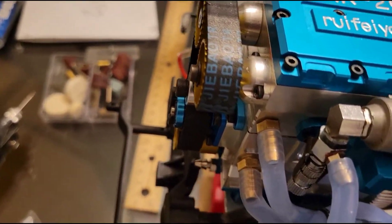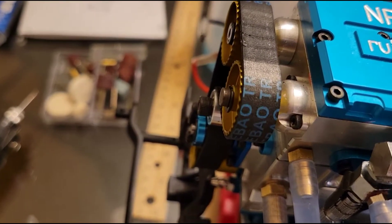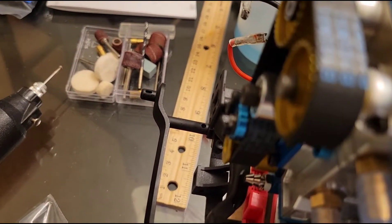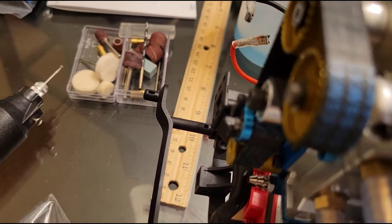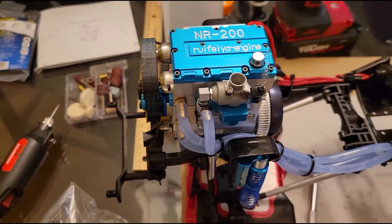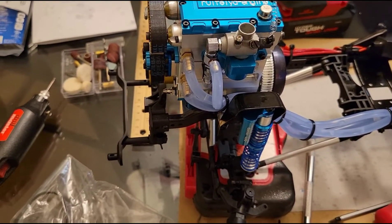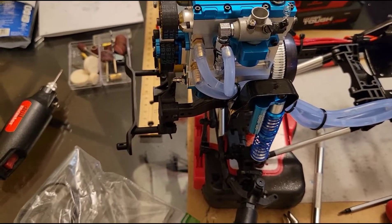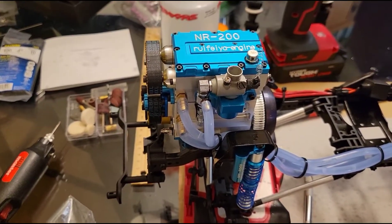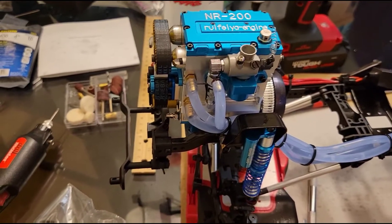I'm gonna quiet down and turn the engine over manually so you can listen. If you can hear that, it's making some pretty awful clicking noises. Not many people have done these engines, and I'm one of the first, so I'm not sure if that's normal. I did send a video to Sterling Kit and they said they forwarded it to their development team.